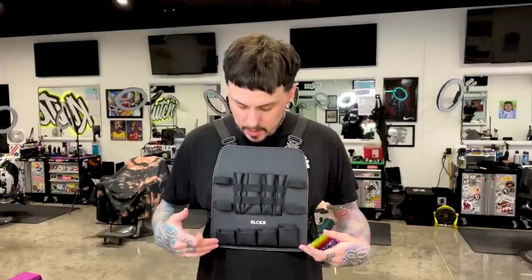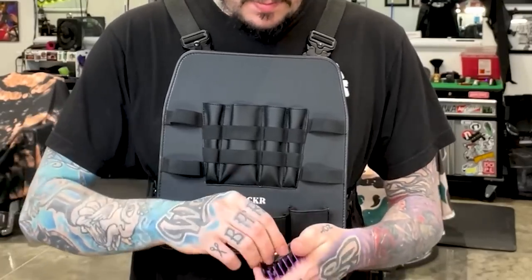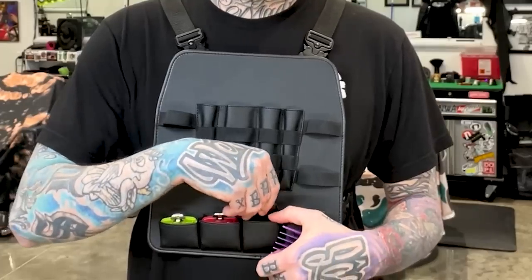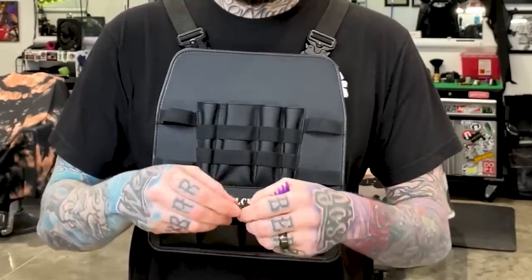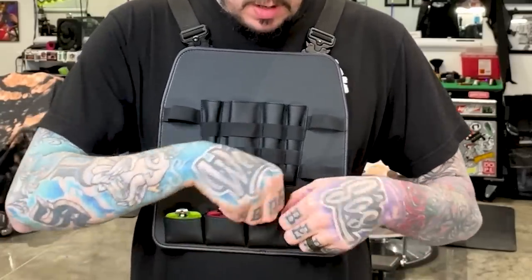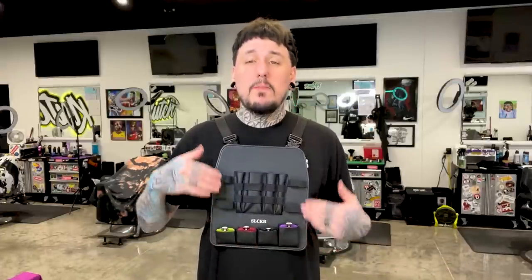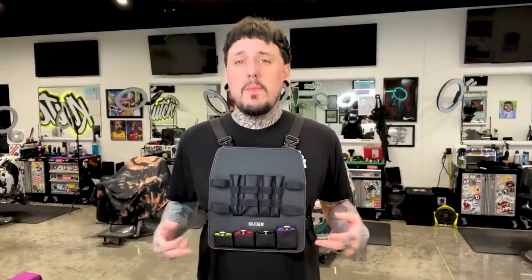Let's load it up. The bottom pockets are for guards — the small one on the end is clearly for smaller guards and the other end is bigger. We'll do the half guard in the smallest and work our way up to the tube. I'm putting them with the clips out so the clip isn't against the leather. You just stretch the pocket and put them down in there — guards all nice and snug at the bottom.